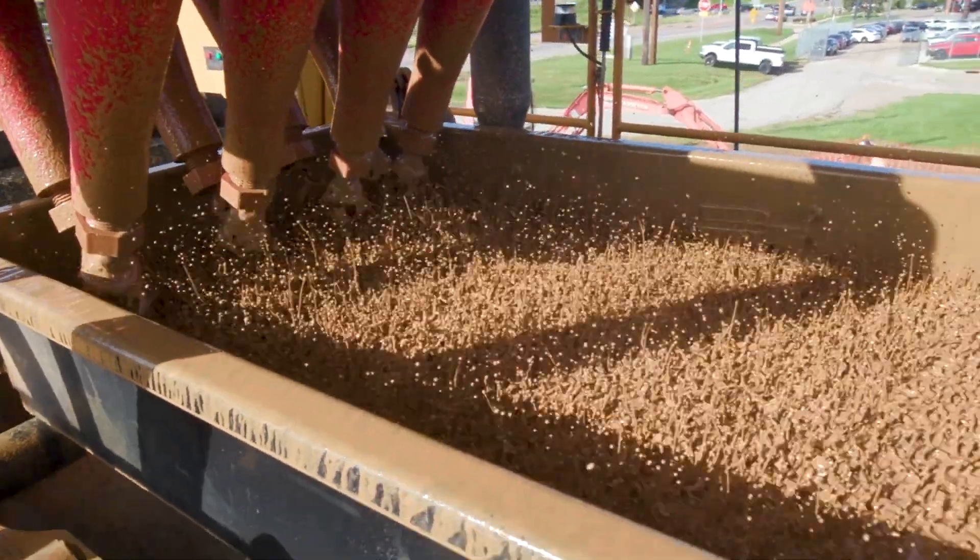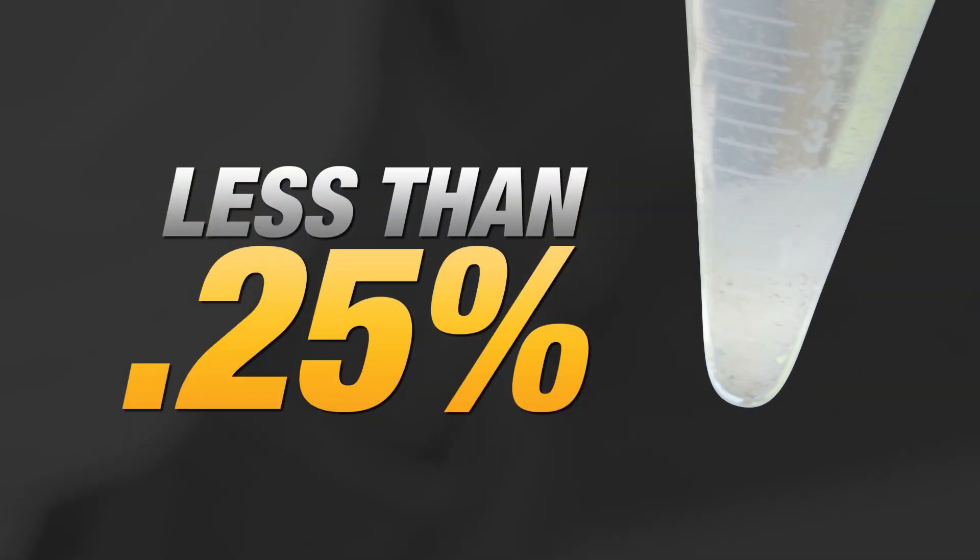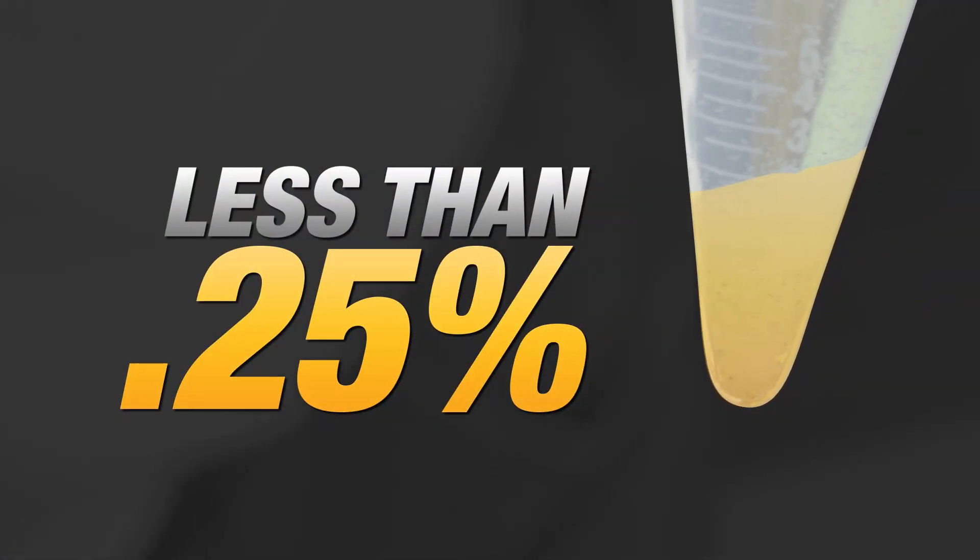The less sand, the better. The ideal scenario is to have only a trace amount of sand, which is less than 0.25% of sand present.